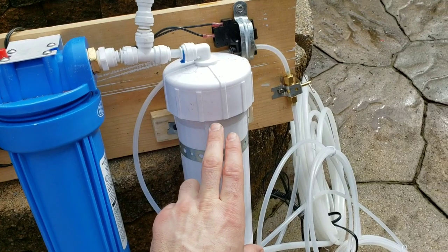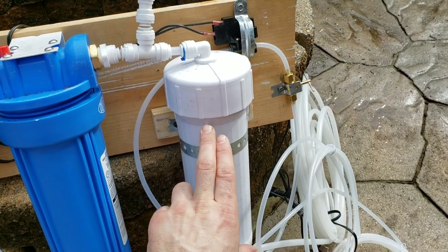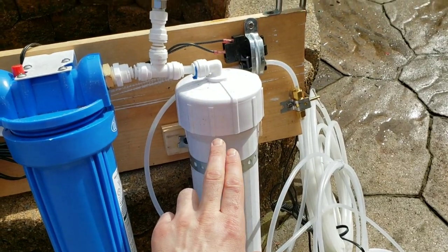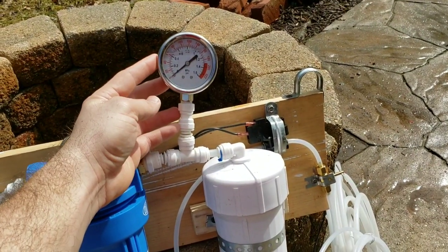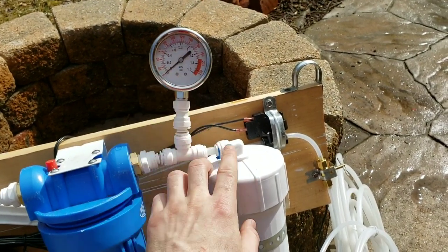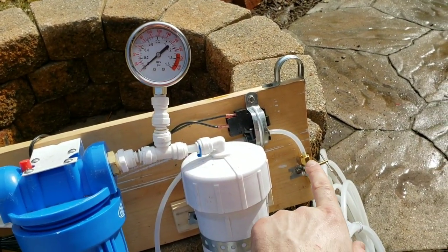That RO membrane you want to rinse after each use and do a back flush on the system — I can go over that later. We've got a pressure gauge here to monitor your pressure; you probably want to be operating right around 100 PSI, and a needle valve at the outlet.